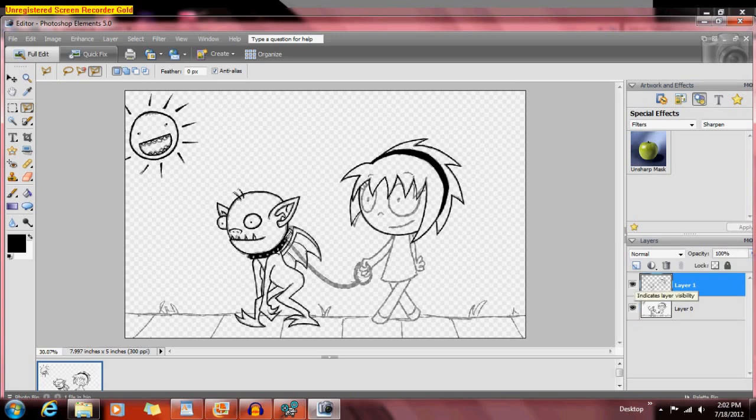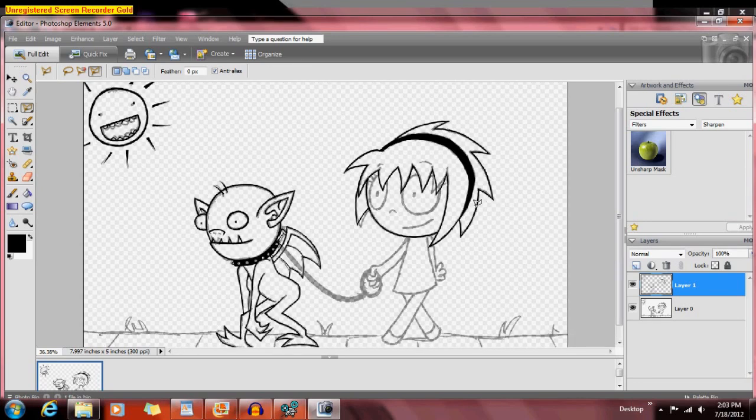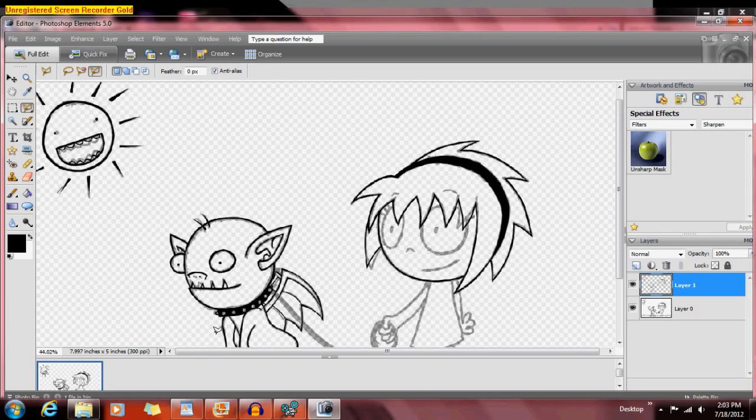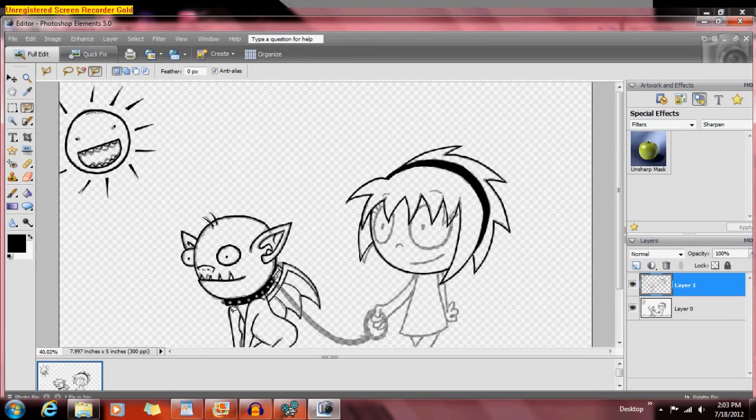I'm gonna draw it, and I'm gonna make it a wallpaper, and I'm gonna color it before I make it a wallpaper. So might as well use this one as an example. I'm sure people have their own ways of outlining things in Photoshop.